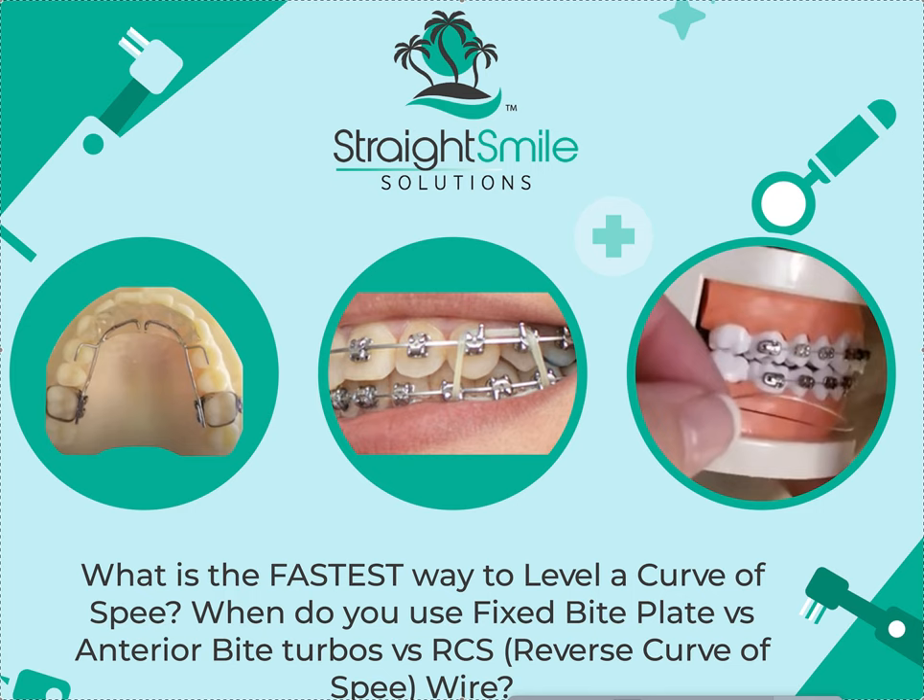I have tons of videos, probably dozens on all these topics, if not more — please watch them first. This is just a quick recap. To watch those, go to my YouTube channel. Put 'Straight Smile Solutions' in your YouTube search bar and it'll take you to my channel. You can scroll down to my braces playlist, or search by keywords, and watch all the videos I have on these topics.